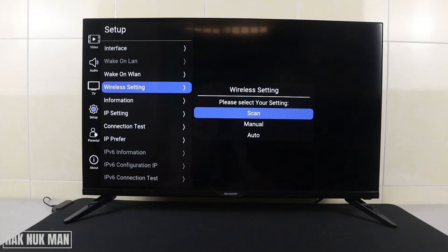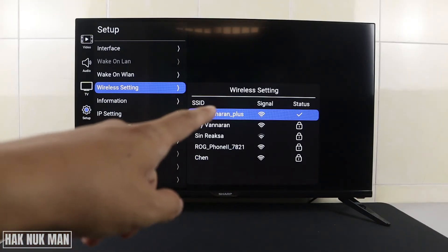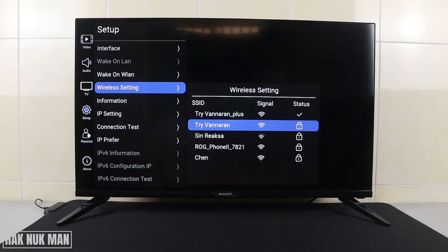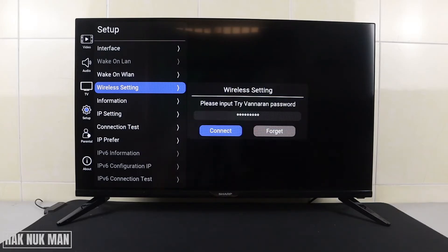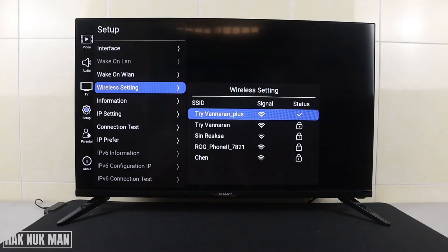Here you can choose Scan. You can see the available networks — this one is a plus network, this one is my main Wi-Fi, and this one is my external Wi-Fi. Now if you want to swap to the main one, just select it and press Connect if it already remembers the password.